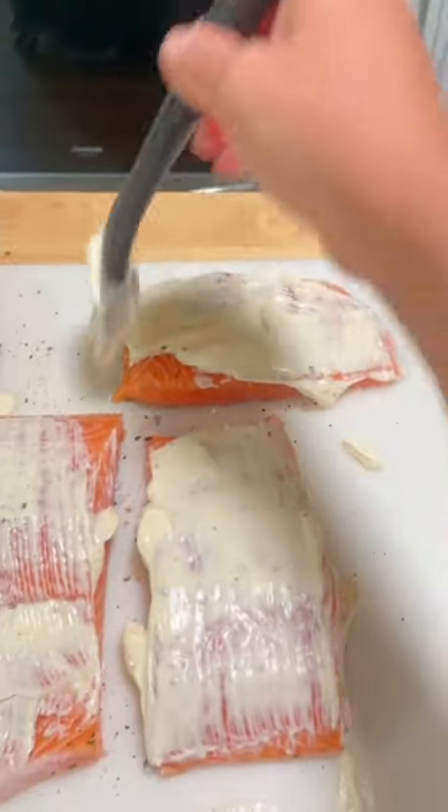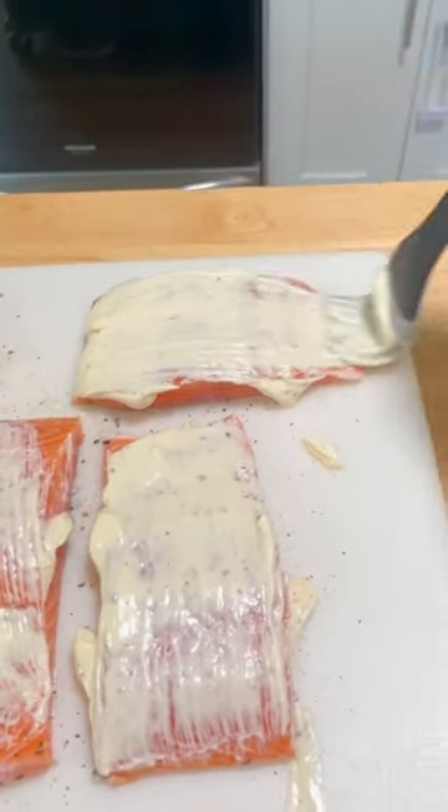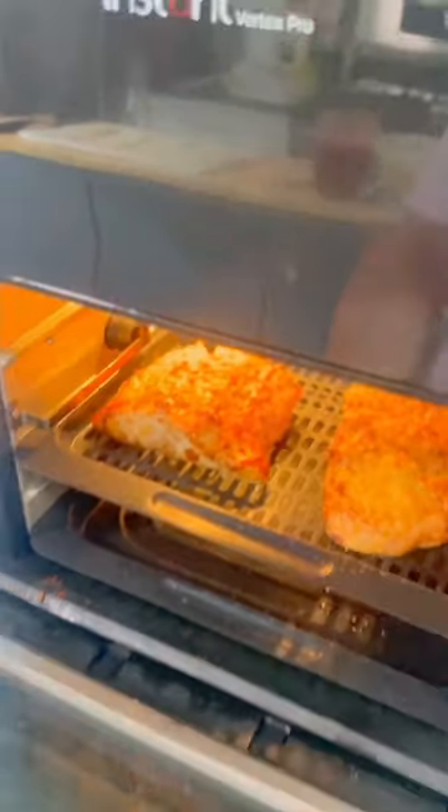This was the easiest salmon I've ever made, and it was so, so good — crispy on the outside, salty, creamy, a perfect date night entree. I served this with homemade potato salad and lemon-garlic roasted broccoli.